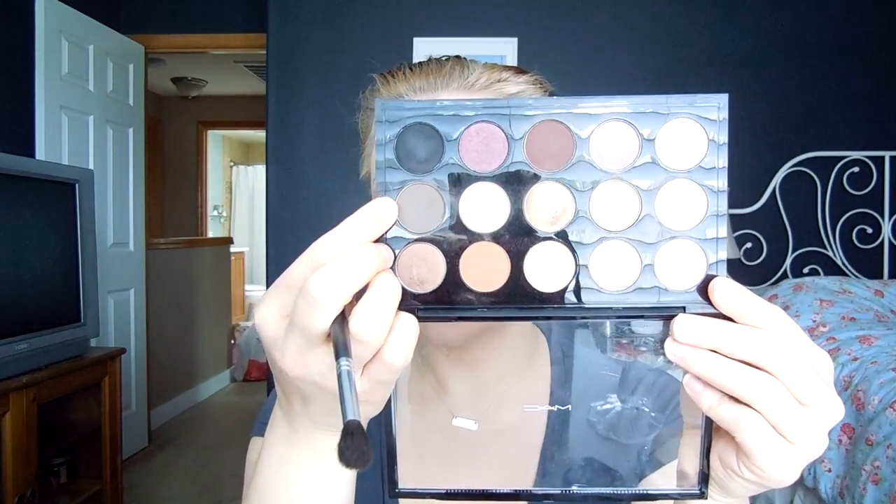Taking the MAC Nordstrom Exclusive Palette. I'm using the E40 from Sigma — it's basically a flexible fluffy brush. I'm going in with the color Brune, which is a cool-toned matte brown. I'm loading some of that onto my brush, tapping it on a solid surface, and then taking that into the crease.